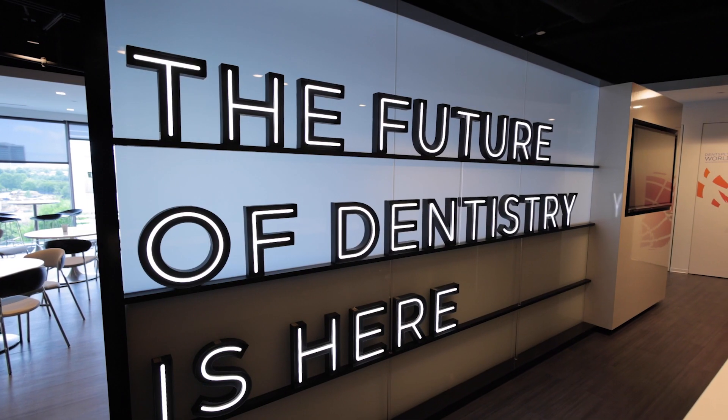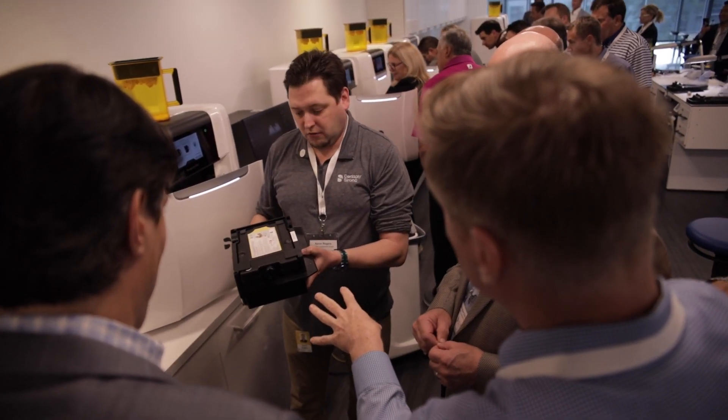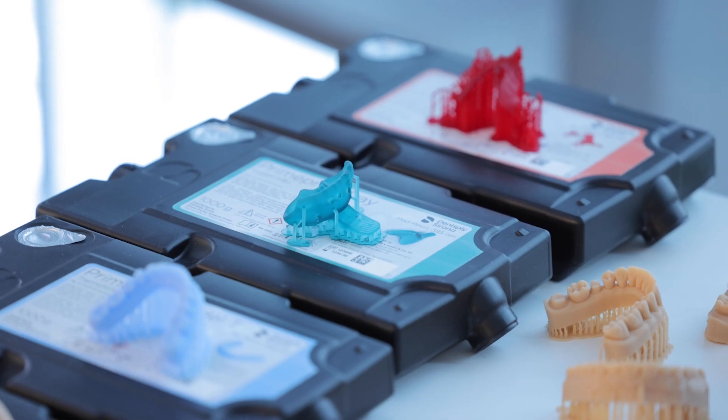The workflow is simple: hit print, you're done. You're going to learn about the hardware — touch, feel, and experience how it works and see the integrated workflow. You're also going to learn about software and services. What we want to show you today is the connectivity between every single one of the products that we have.